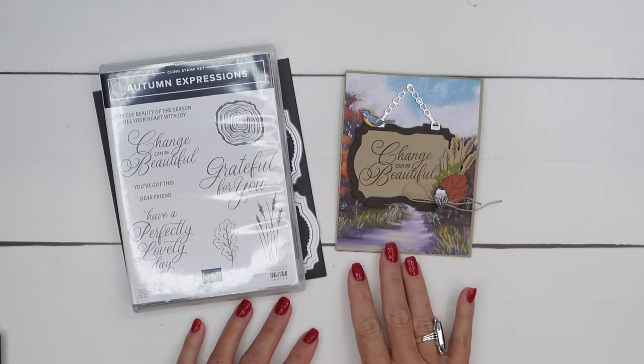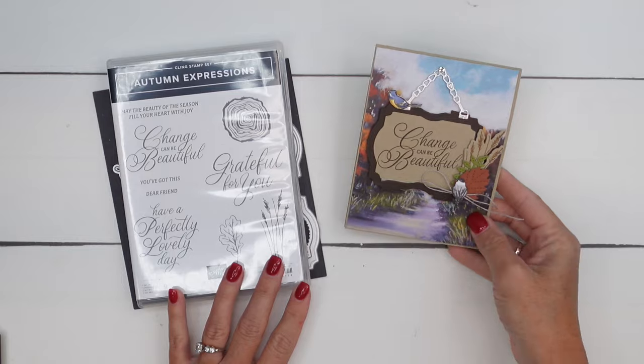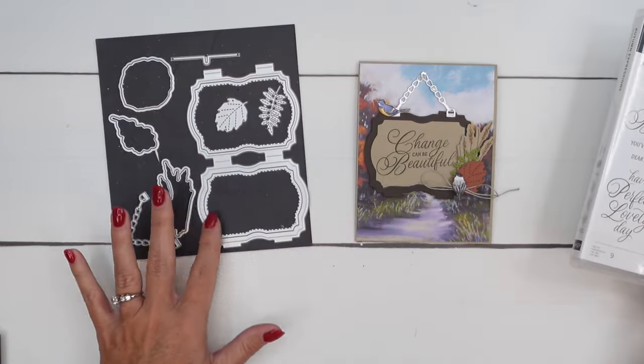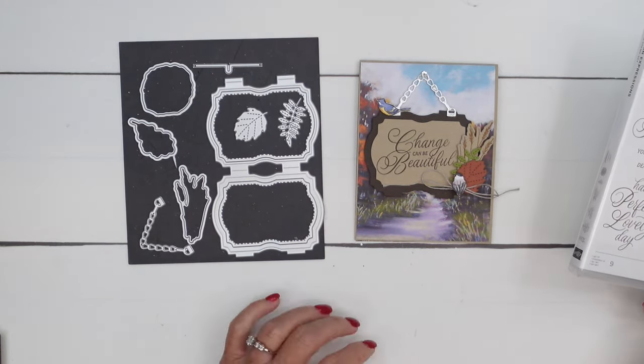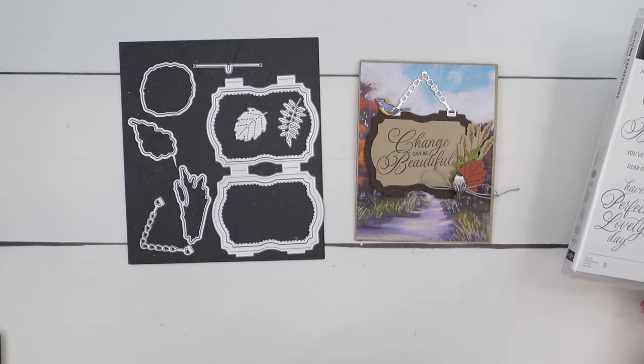Hey everybody, Erica Sirwin here from Pink Buckaroo Designs. I've got a fun card for you today using the Autumn Expressions Bundle. This is a great bundle for fall. It has this really unique frame die that I'm going to show you how to use on your card. It has a little chain and everything that you can hang your frame from, which I think is really clever.